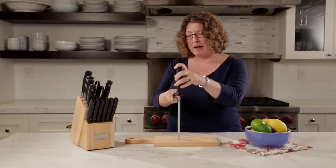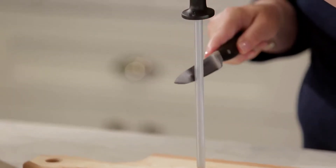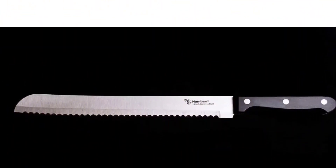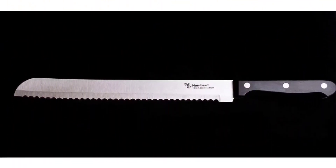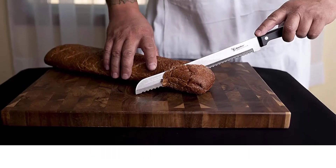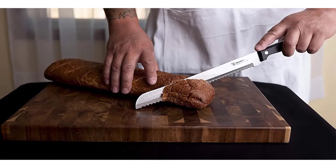It comes in three different lengths to use with a variety of bread: 8-inch, 10-inch, and 12-inch blades. This full tang knife works well for all uses, professional and personal. The serrated edge of this sharp knife quickly and cleanly cuts the perfect slice of bread, great for a variety of bread types from homemade bread to fine dining restaurants.